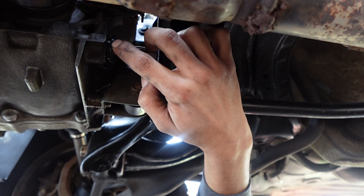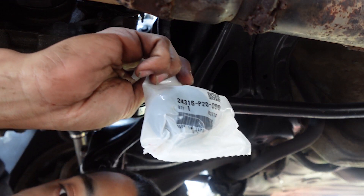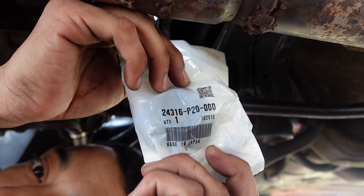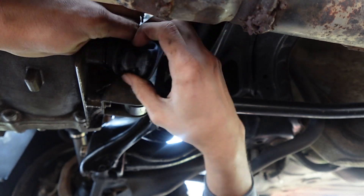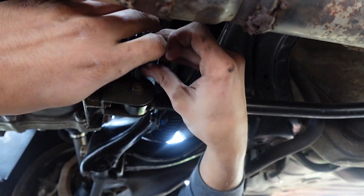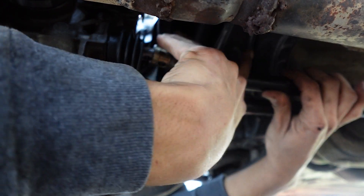Now just reinstall everything. I did choose to buy a new boot for the shift linkage — you guys can get the part number on screen. The boot is installed now; just put in the shift linkage and put the pin back in.